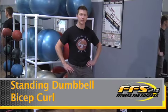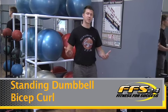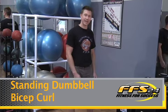Hello everyone, I'm Clayton McCauley, lead trainer here at Fitness for Success. We are going to learn a series of standing exercises with dumbbells. The first one we're going to learn is going to be a standing bicep curl.